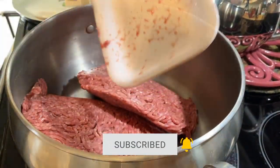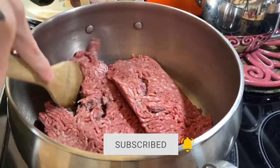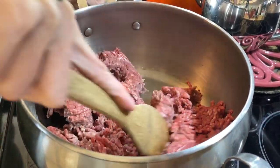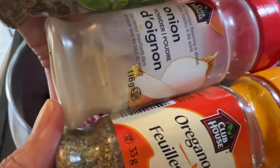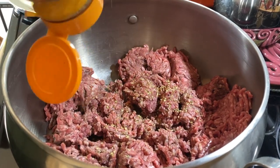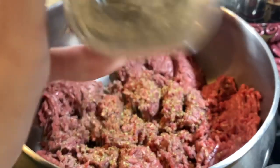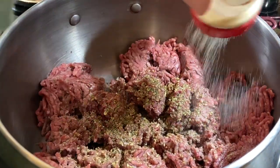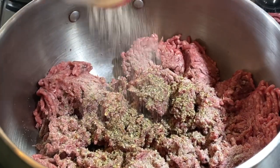The first step in making your sauce is to go ahead and brown up your meat. You could use any type of meat you want — ground pork, ground turkey, or even sausage, which is often what I'll put in, but I didn't have any. I'm gonna go ahead and season my meat with the oregano, basil, onion powder, and garlic powder. It's however much you think you want — I really cook by feel and what our family tastes prefer.